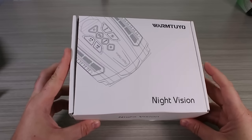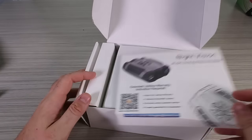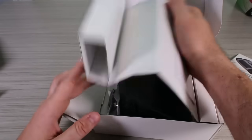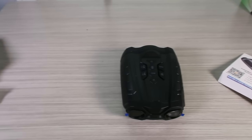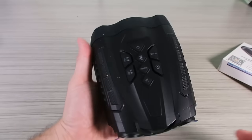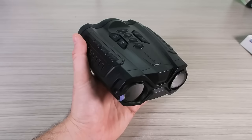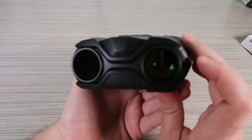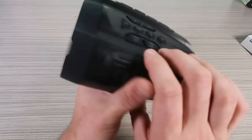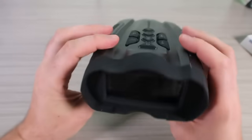I also got night vision goggles in my fun mailbox — thank you so much for supporting my channel, whoever sent this. Probably the company wanted a shoutout, that's fine. There are chargers and other stuff included. It looks very nice, wow, like a big machine. There are protectors — it's got zoom in and out, and the other feature looks like night vision but it will have a nice screen, so you don't even have to put your eye up to it.